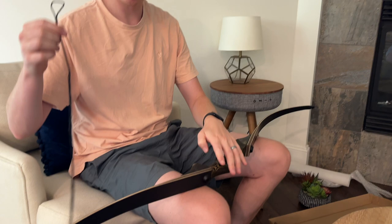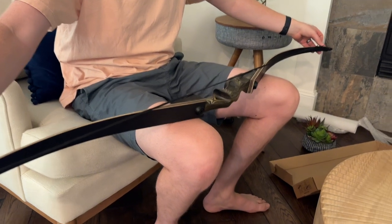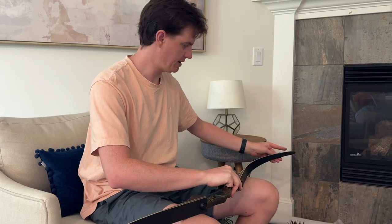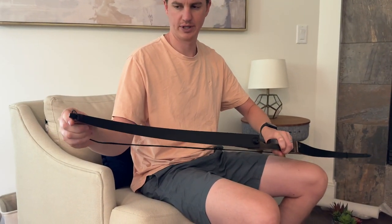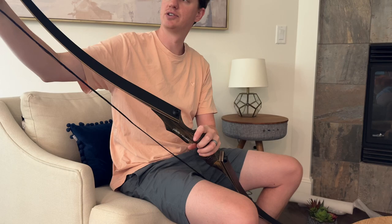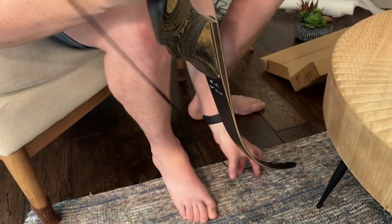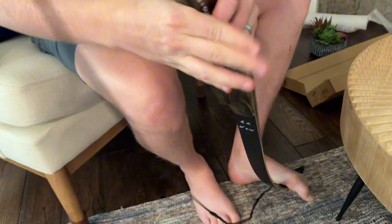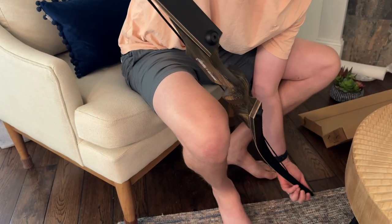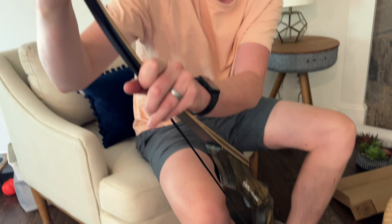Now you're going to take the string, line it up with the bow to see where it should sit. I'm going to put it on the bottom and slide it up a little bit, then put it over the top and slide it down just a bit so I get both sides on. The easiest way to do this is to slide it back down to the base, put your foot on it to bend it, then slide the top on. You want to keep the bottom in the spot it's in — that's the trick — in that little notch.